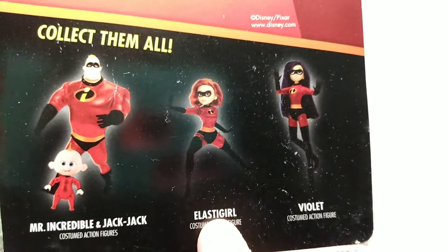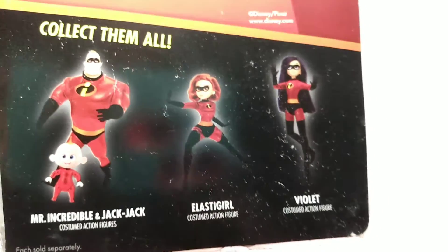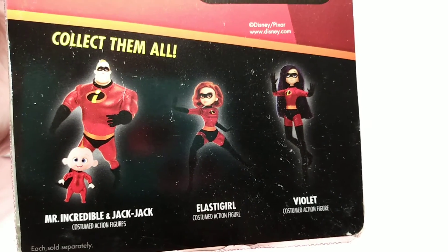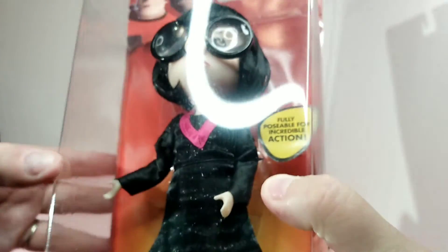I do have Elastigirl and Violet, but I'm not sure where they are. If you want to see a video of Elastigirl and Violet — they are unboxed — please leave a comment down below and I will find them and make that video if you want to see them.